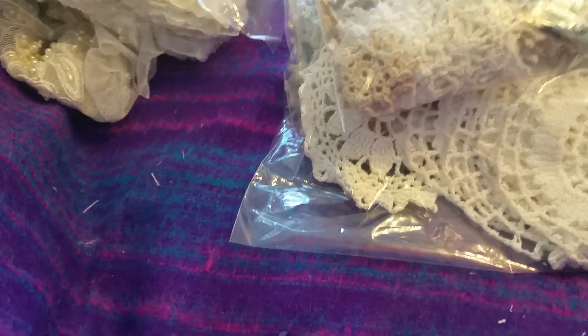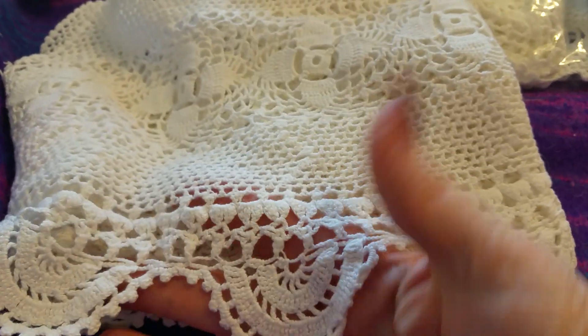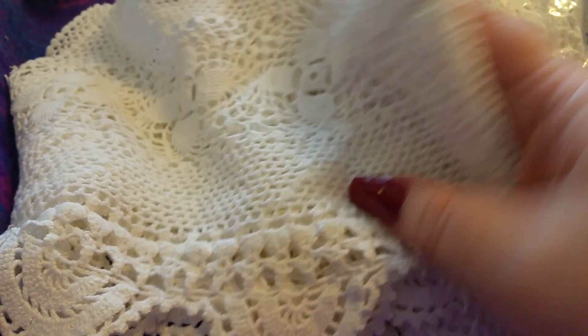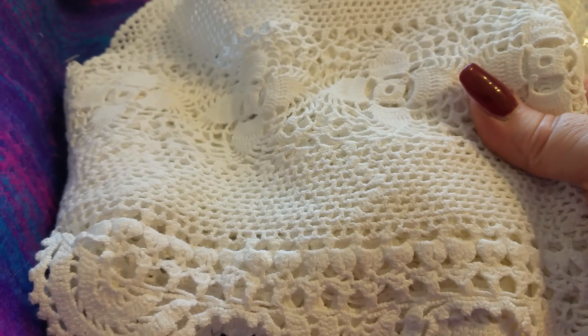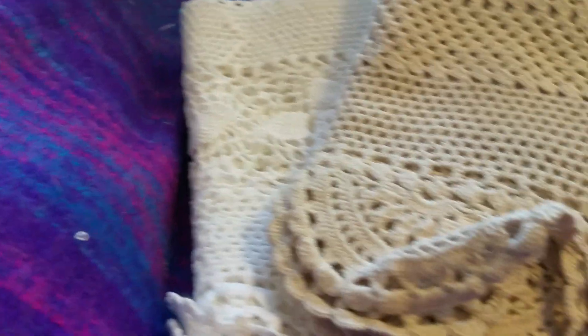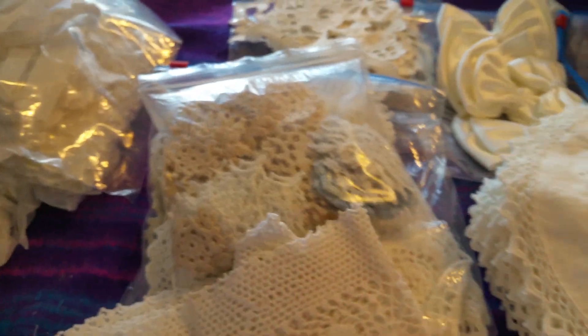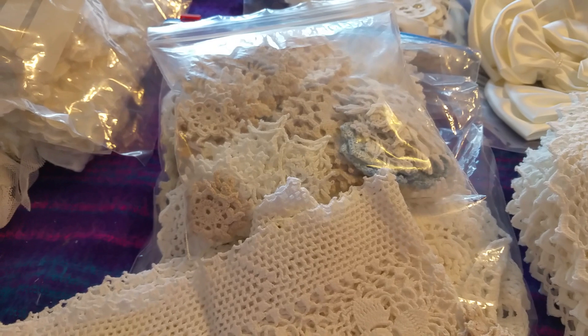I also have loads of doily edgings like this, and I need to clear them because they've taken up so much space. If anybody's interested, they're two pounds a strip and they're all different lengths. I've got white ones - here's one with a little flower in the middle which can all be cut out and used - and it's got a slight little shell edging on it. Some of them are quite long, over a meter.